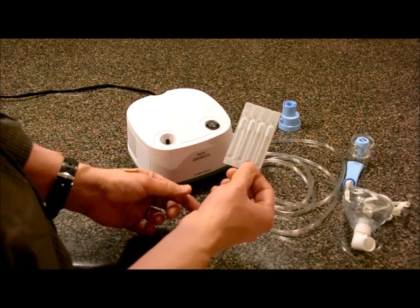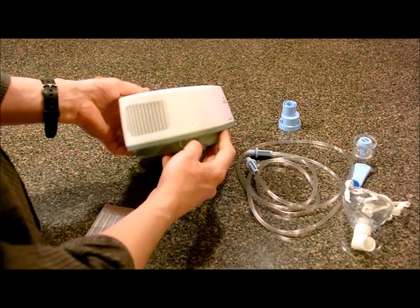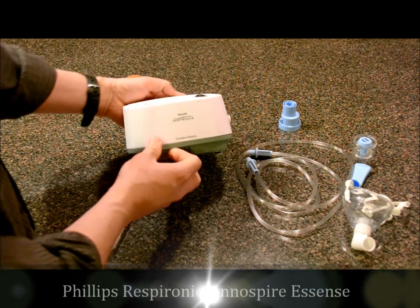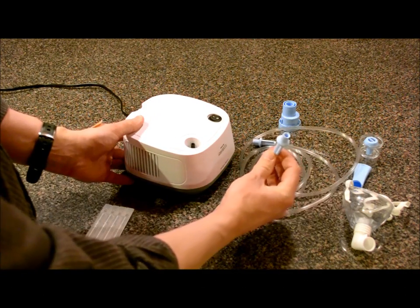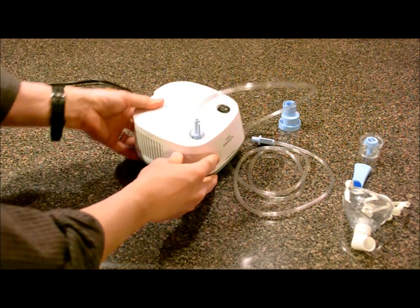So I'm going to show you how to load liquid medicine into a nebulizer. First, you're going to have some sort of an air pump that looks like this — it has a little hole for the air. This one is a Philips Respironics InnoSpire Essence. The first thing you want to do is take one of the hoses and put it on the air exhaust there — that's what's going to blow the air into the medicine.